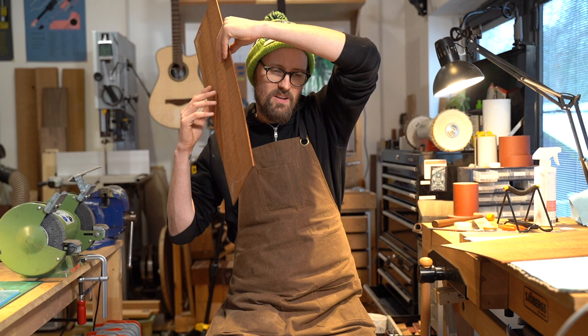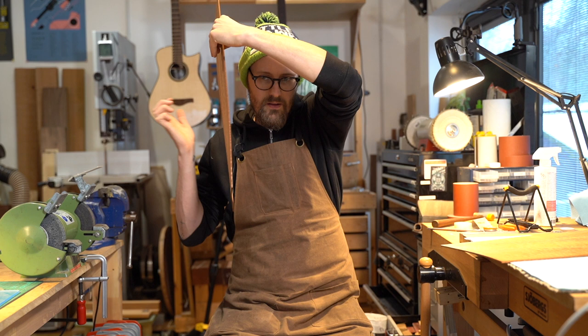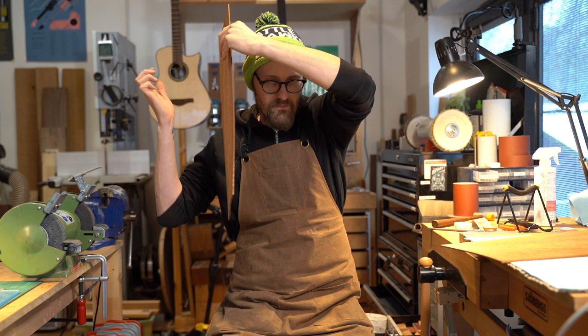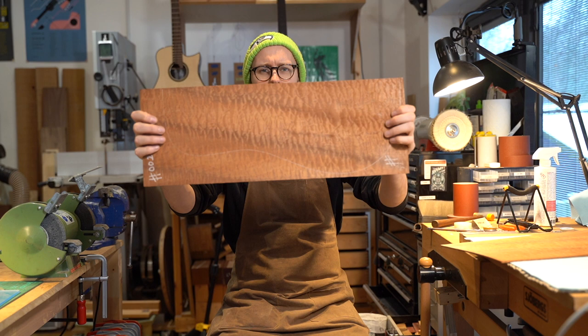I haven't tapped the sapele for a little while, so let's have a listen. It's one of those woods that has a very rapid attack, and then the tone decays away quickly. But if you listen carefully on your headphones, there's stuff going on — it's not like the cardboard you would expect. There's not very much structure, lots of internal friction, which is why it doesn't sustain, but it's doing something.